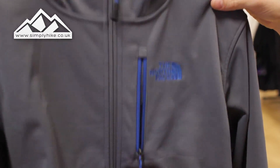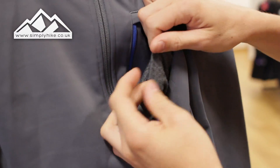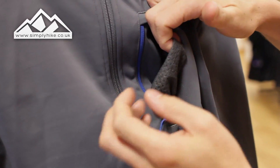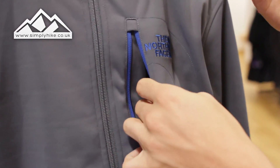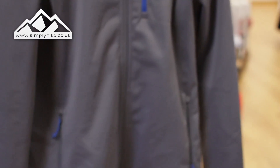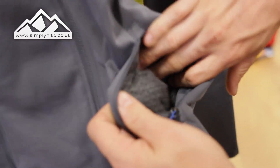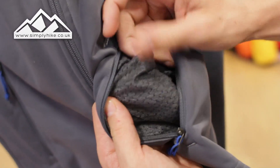You do have a really nice chest pocket — nice and spacious — and it's got a mesh lining, but it's actually quite a soft mesh lining. That enables breathability, but because it's nice and soft it's also going to trap heat more, so it's going to keep you warm as well.